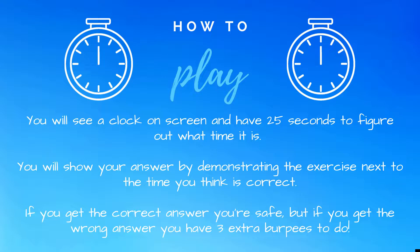How to play: you will see a clock on screen and have 25 seconds to figure out what time it is. You will show your answer by demonstrating the exercise next to the time you think is correct. If you get the correct answer you're safe, but if you get the wrong answer you have three extra burpees to do.